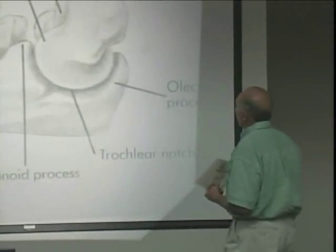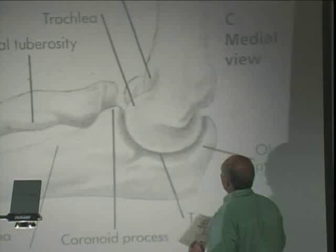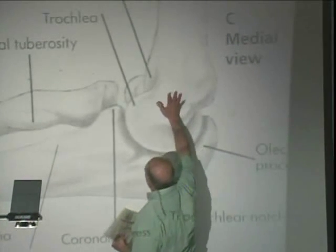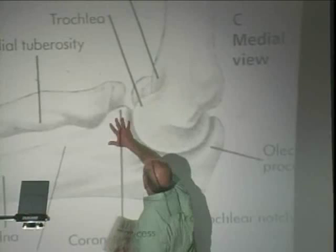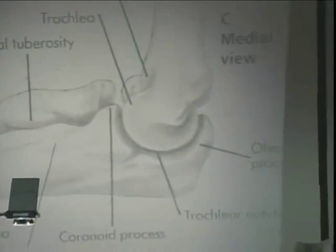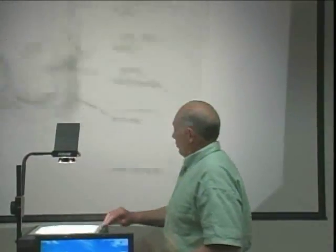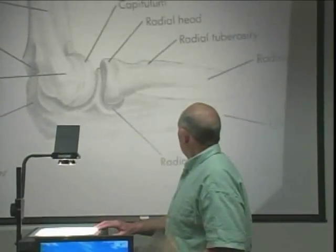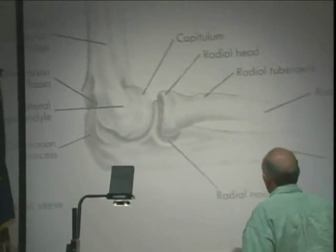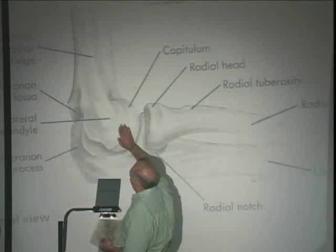The forearm — it's not an elbow joint action, it's a forearm action. This is the medial view, so we would have a ligament going across here called the ulnar collateral ligament. And the lateral view — we're just looking at the outside where we see the head of the radius bone sitting here, the lateral upper condyle.